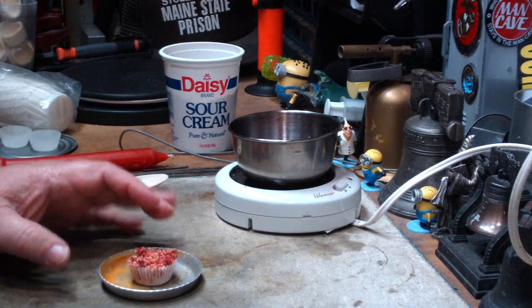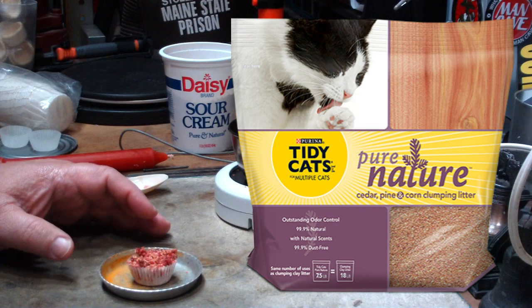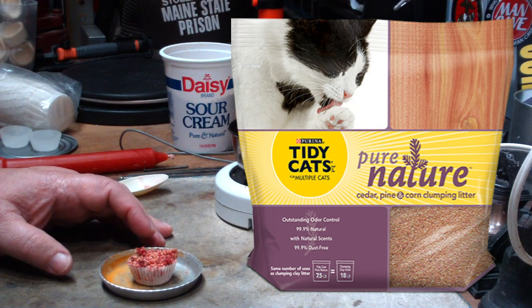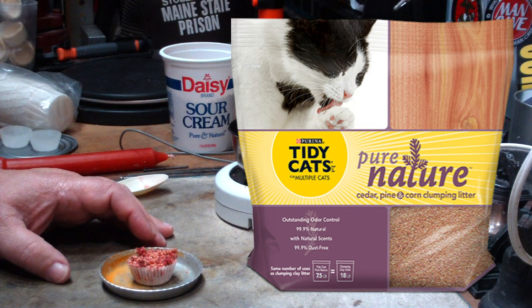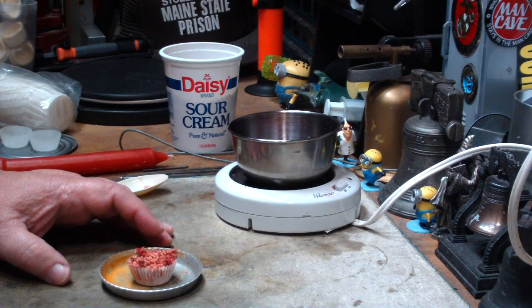While I was there I found this stuff — I'll put the picture over here. I found it in the same aisle. It's from Pure Arena Tidy Cats, it's called Pure Nature. It's a ground-up mixture of cedar, pine, and corn. Since all that stuff is made of things that burn, I thought it might be some handy stuff for making DIY fire starters with.